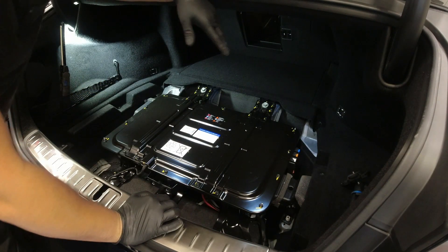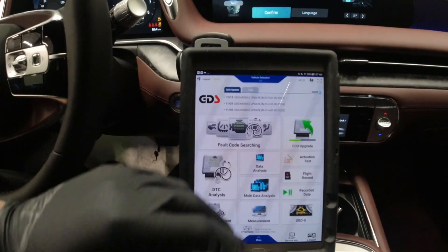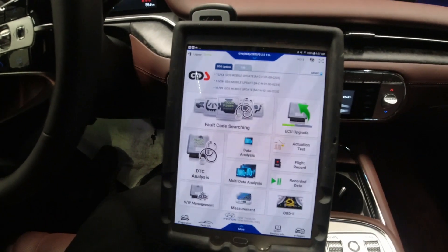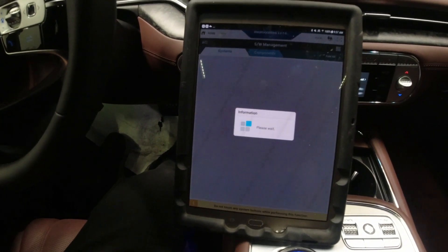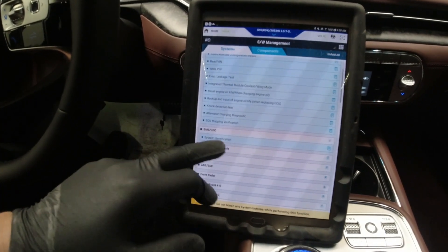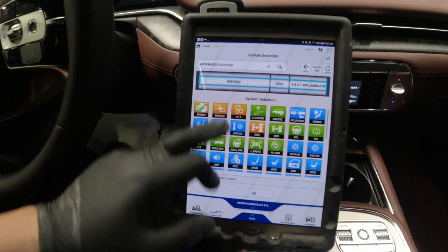Now we go inside the car. I'm not sure if I need to do some calibration for the battery module, but we'll see. I'm loading our software. Let's check first if there's a calibration procedure for the new battery. Looking at the BMS — nothing, it's just showing system identification. Let's go back and check the data on the BMS side.